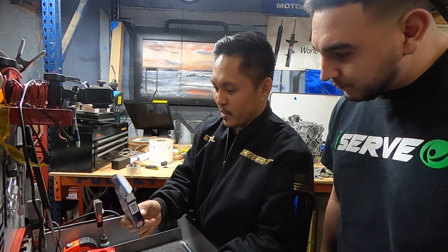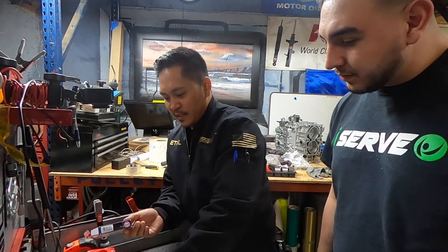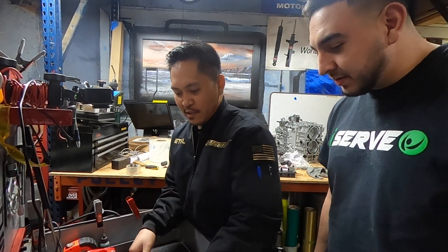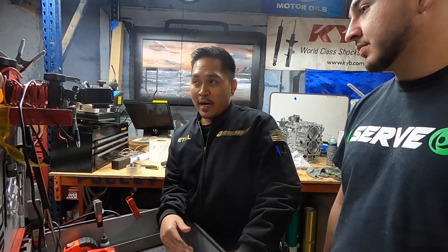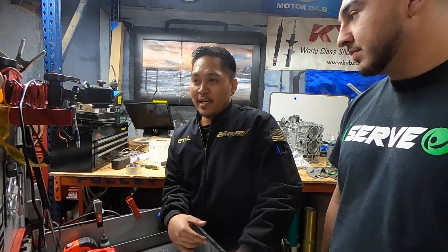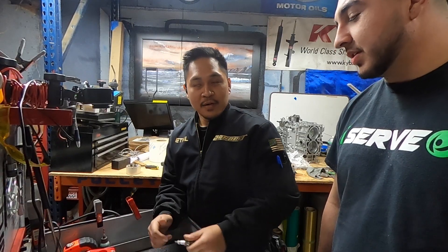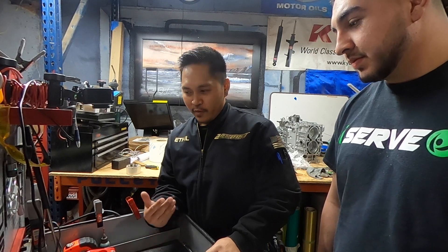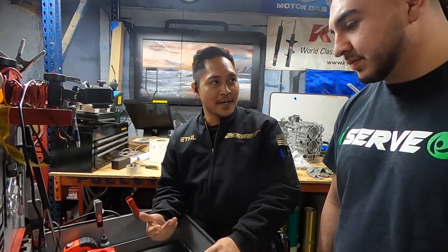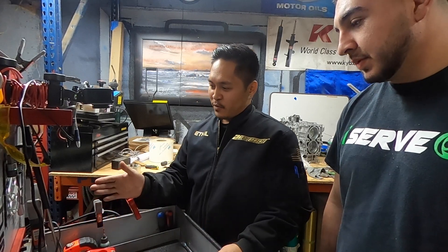So what happened is a customer went out of his way to buy these off Amazon. We put them in — we're guilty of not noticing anything because they look legit, so we threw them in, dyno tuned it, made some good reliable power. Then about a couple days later he said he heard a little squeaky noise at first, and then knocking shortly after.